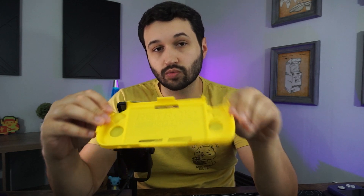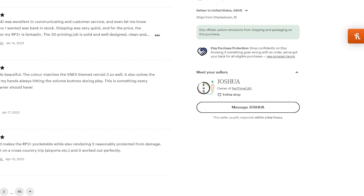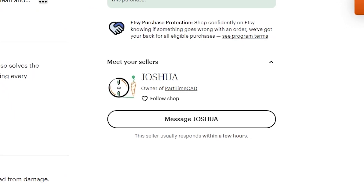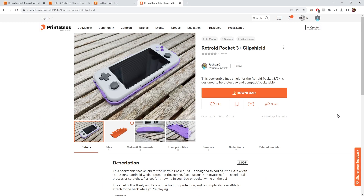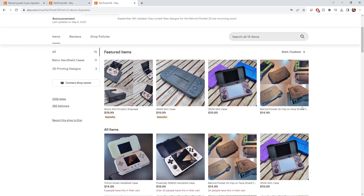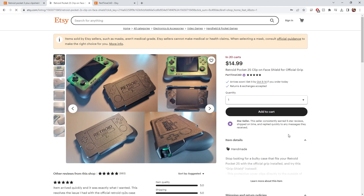It took a little over nine hours to print this on my Ender 3 V2. I initially had some issues with one of the edges warping, but switching from a glass bed to a PEI sheet and printing it with a brim seemed to solve that issue. The clip shield was designed by Joshua over at Part-Time CAD. I'll link his Etsy page below in case you don't have a 3D printer but would like to get your hands on one. There's also a link to the STL so you can print one yourself. He also has a similar case for the Retroid Pocket 2S.